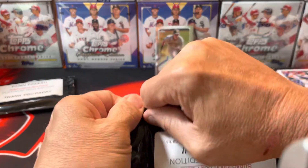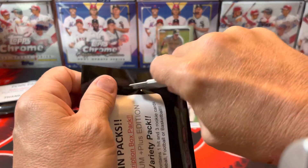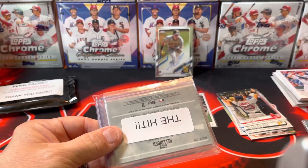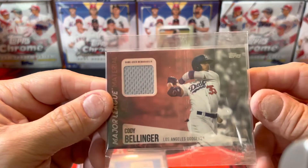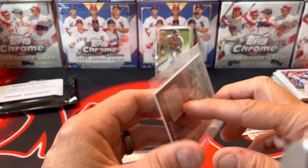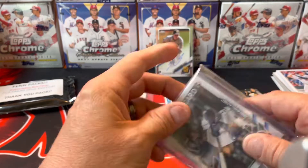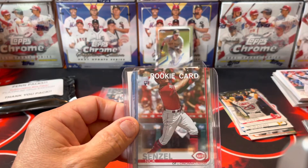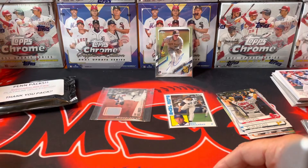Here's the hit and the three rookies from the subscription pack. The hit is a Cody Bellinger game-used memorabilia card — not numbered but that's kind of cool, I'm sure someone will like that one. The three rookie cards are Taylor Trammell, Nixon Zell, and Braxton Garrett from Miami. There are your three rookie cards.